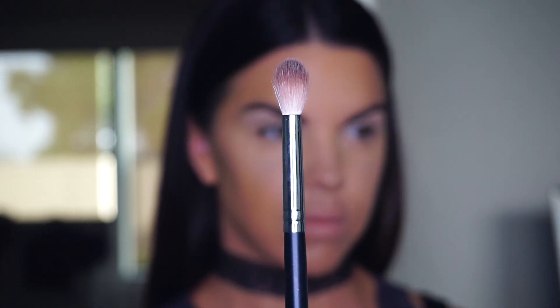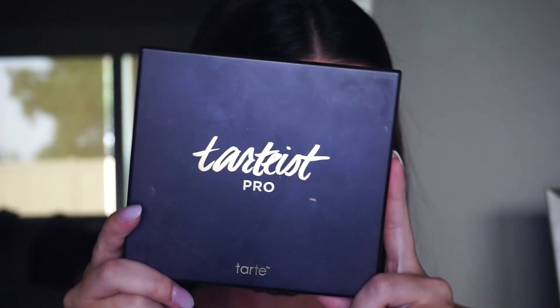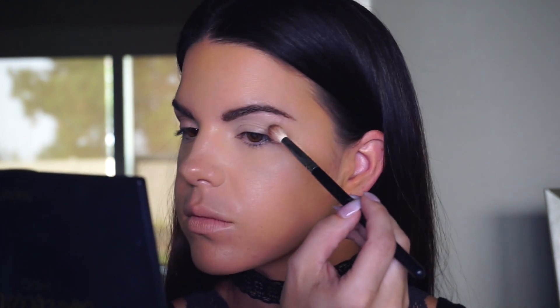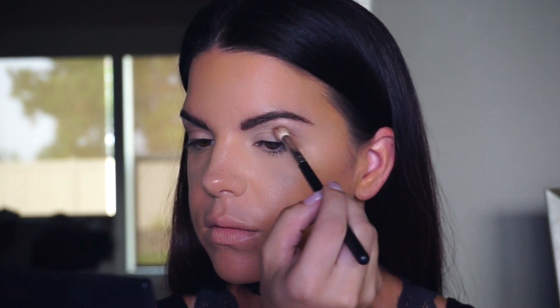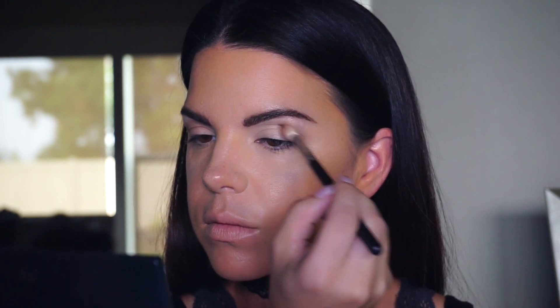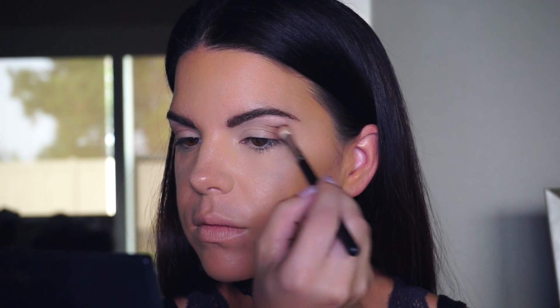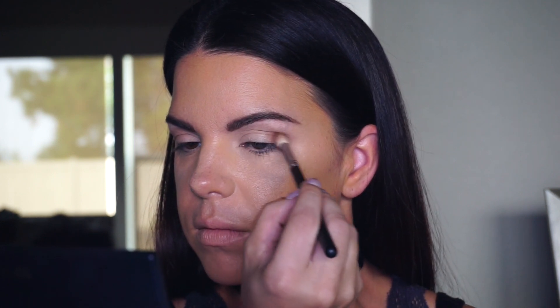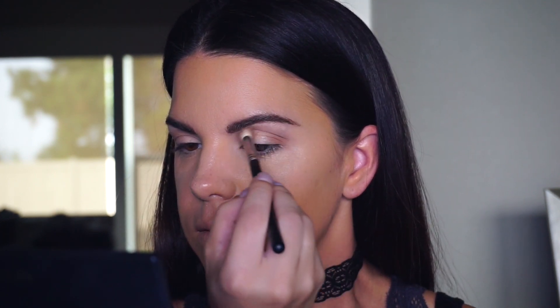To start out, I've already prepped my face with foundation and concealer. I'm going to take this Japanese brush number 836 and go into my Tartiest Pro Palette, starting with a base color in the crease. I'll use the color Chic — kind of a dusty pink — and apply it towards the corners of the lid, blending it up through the crease. Start with the smallest amount and build from there.